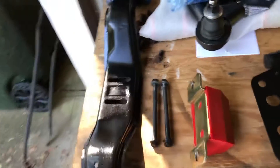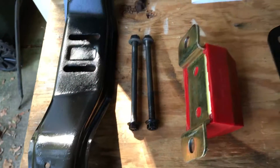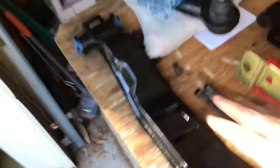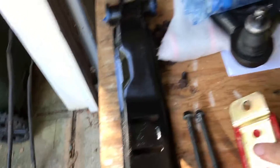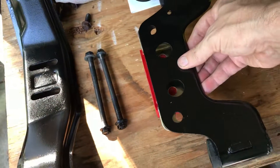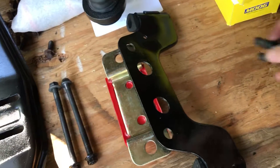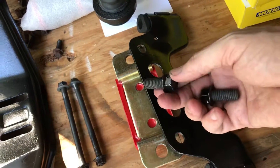Alright, so I'm ready to mount the transmission crossmember and the new mount here. The front of the car is on this end, the back of the car on that end — so it's oriented just like this. I'm going to put these two pieces together and then re-bolt this up to the bottom of the transmission using the factory bolts.